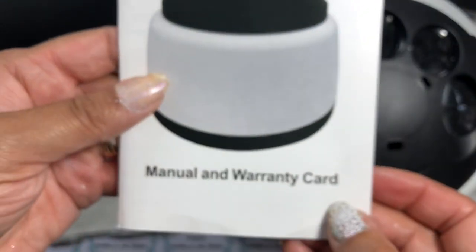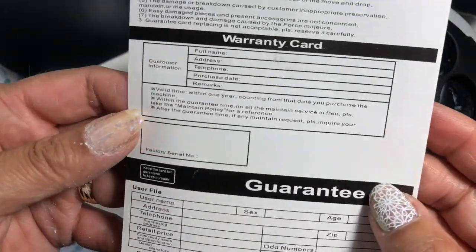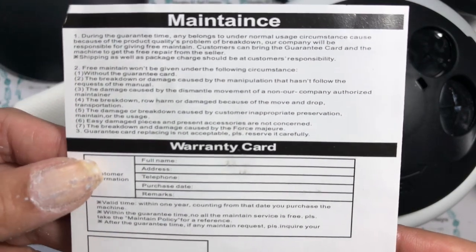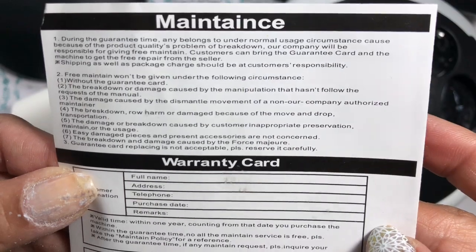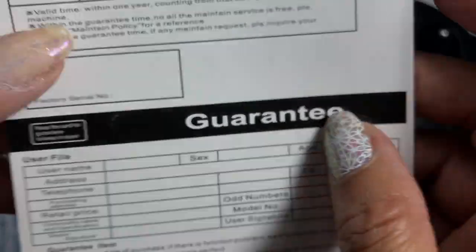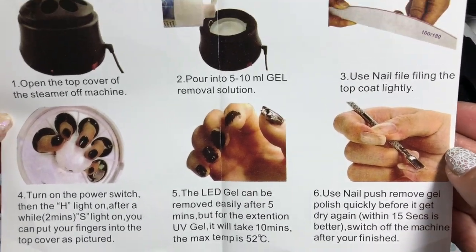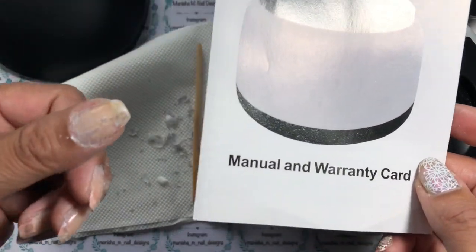I did forget to mention it comes with a little manual and warranty card. The warranty is three months, which isn't a very long time - I usually like at least a year on something. But for what you pay for it, it seems to be working fine. There are really nice clear instructions on how to use it, so I give it two thumbs up.